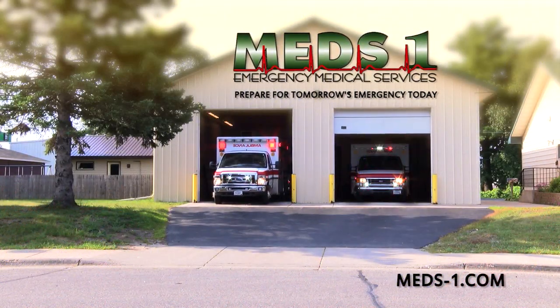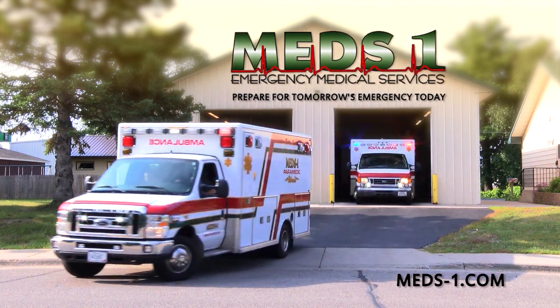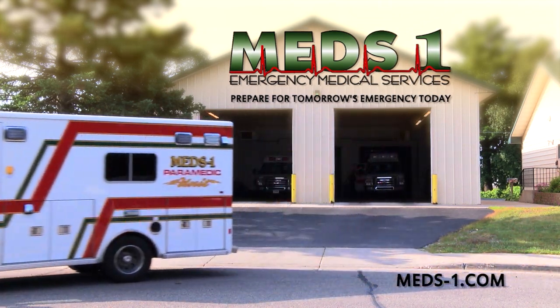MedsOne Emergency Medical Services. MedsOne provides mobile advanced life support, community paramedic primary care services, education, event medical support, and consulting — preserving lives and improving health. In an emergency, always call 911.